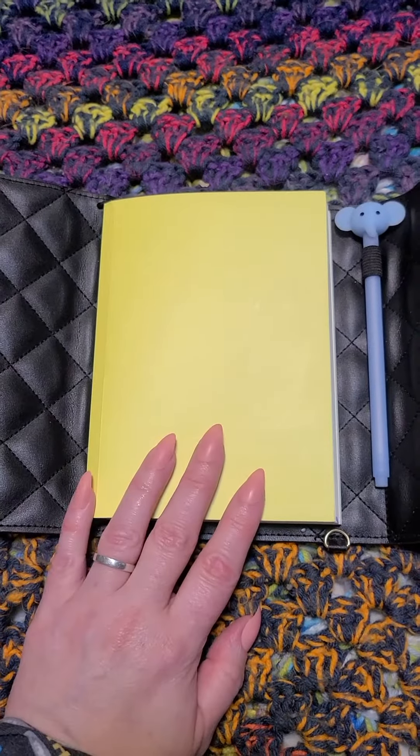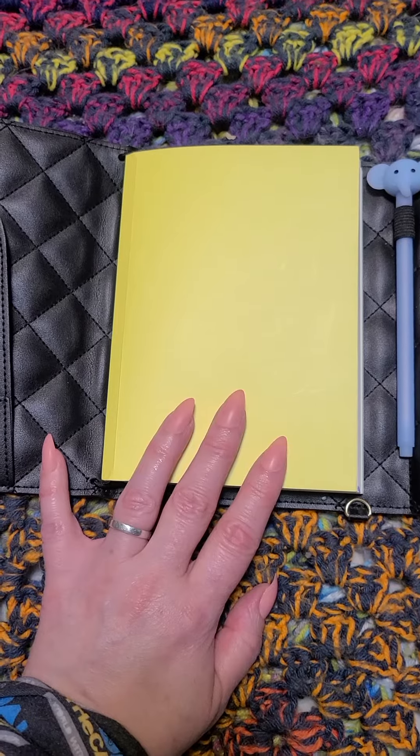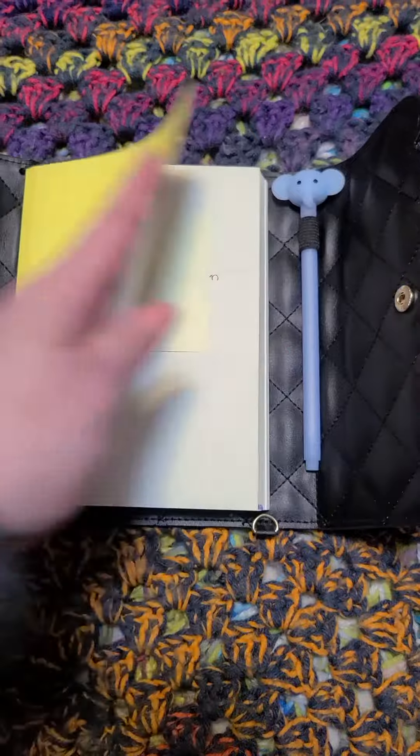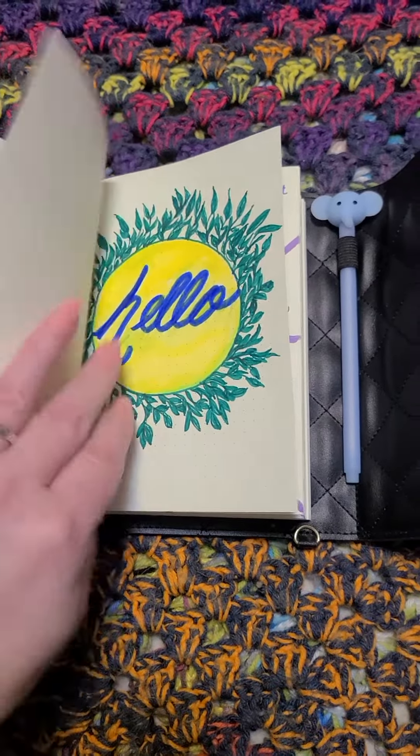I am going through Tiny Ray of Sunshine's 100 days of bullet journal ideas and I wanted a place to test them out. And that is just my front page with my name and email and stuff.